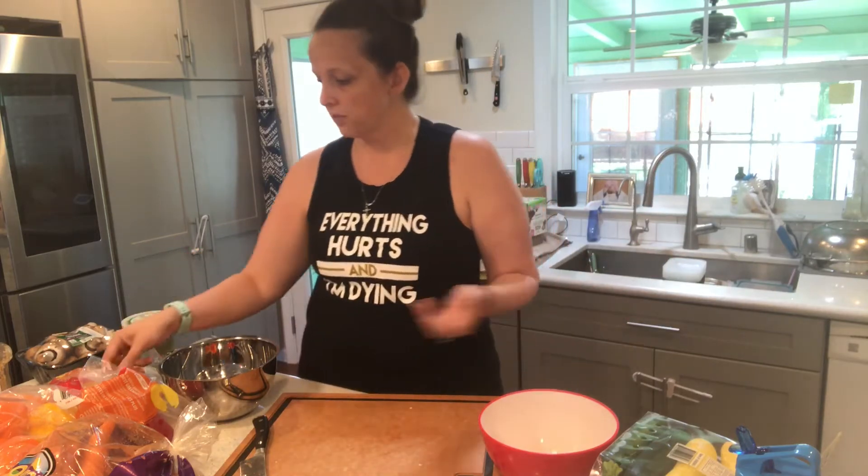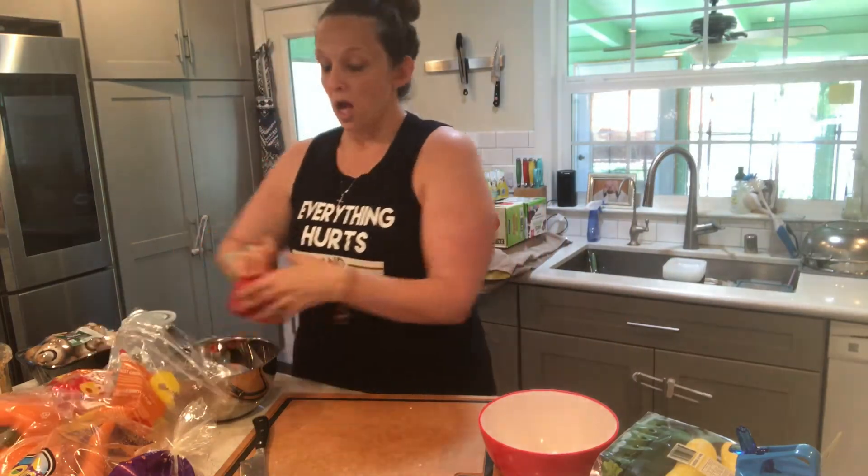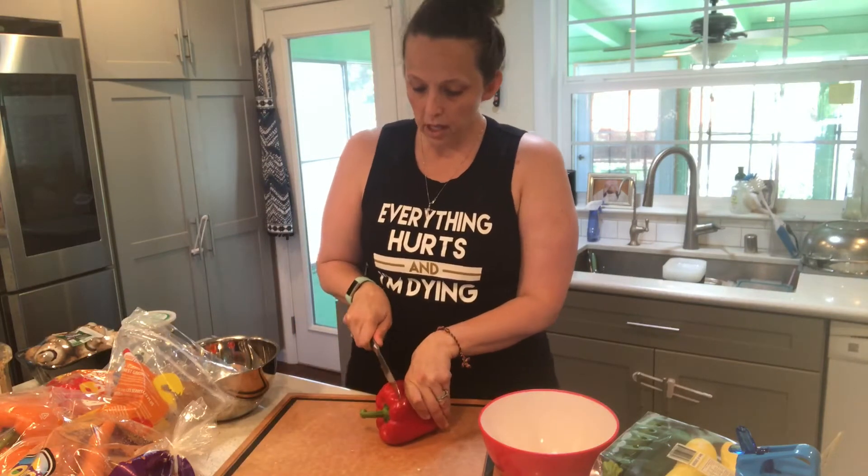My stove doesn't have enough space to handle all the stuff I'm doing, so definitely have those food prep bowls on your counter so you can have an easier time having everything prepared.